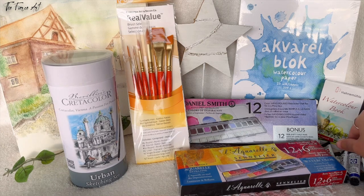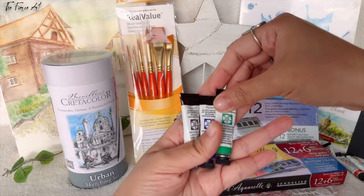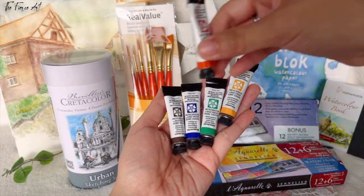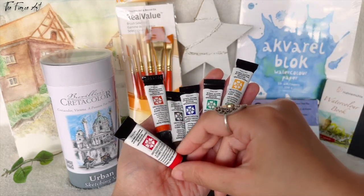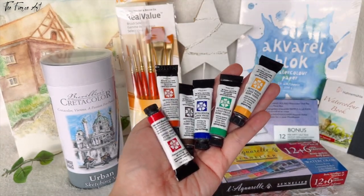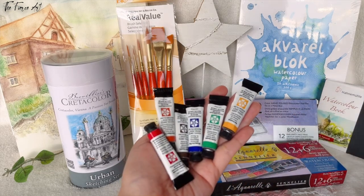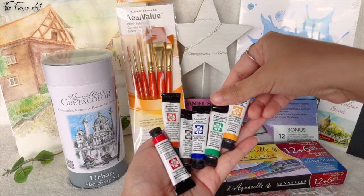A long time ago, on one of my birthdays, two or three years ago, I got these. These are the super awesome Daniel Smith watercolors in tubes, highly recommended by both beginner artists and professional artists. I also bought one in a tin can. This was given to me and I'm just super happy and super lucky.